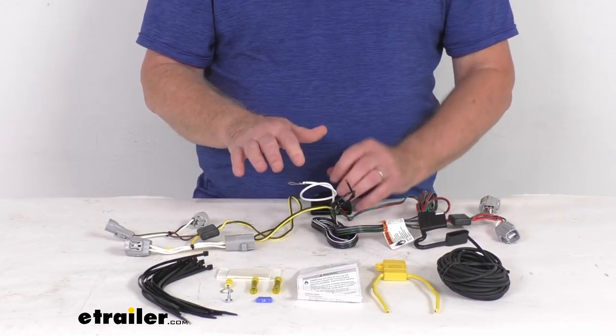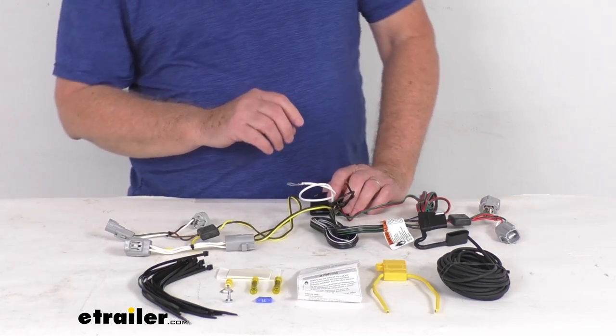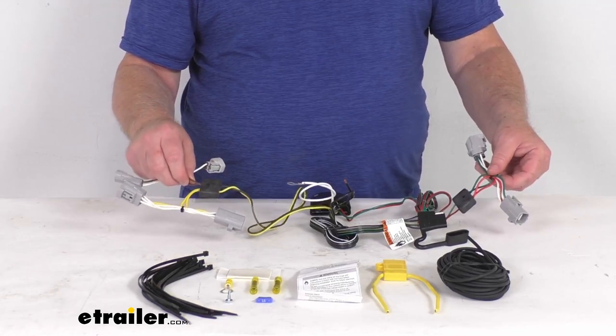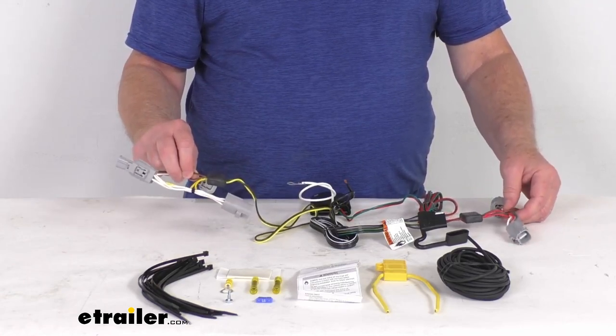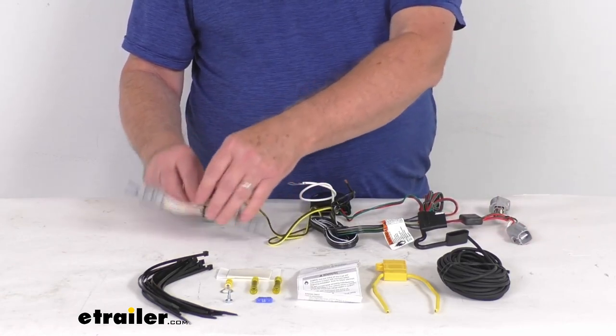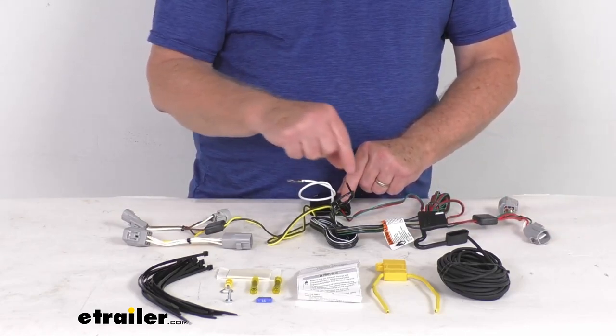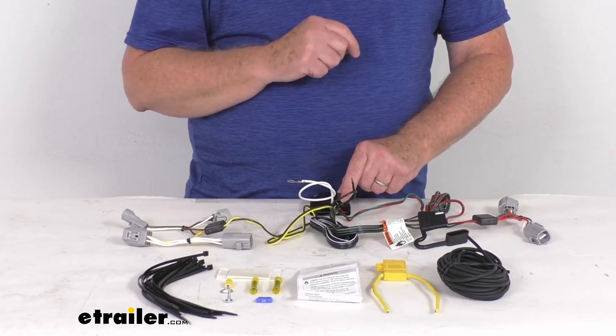When you put this together, it will connect quickly and easily. All you have to do is locate your connection points behind the tail lights, plug in these T-connectors — this one on the driver's side, this one on the passenger side — ground your white wire, and then connect this power wire to your vehicle's battery.